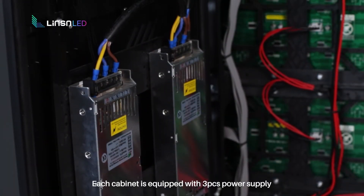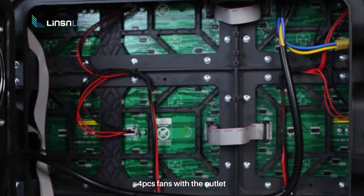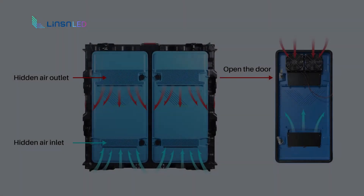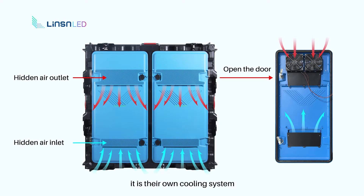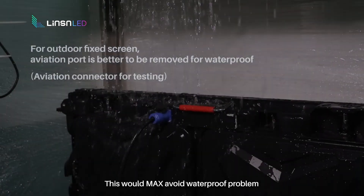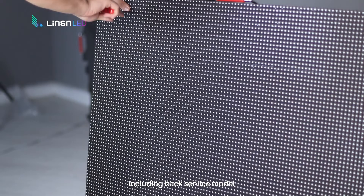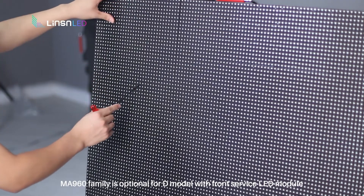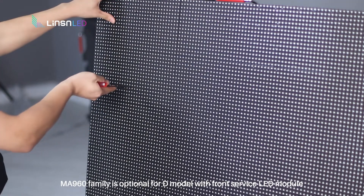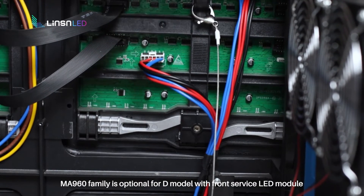Each cabinet is equipped with 3 pieces of power supply and 4 fans with outlet — it is their own cooling system. For outdoor fixed screens, all the cables are routed inside the cabinet. This maximally avoids waterproofing problems. Including the back service model, the NN960 family is also optional for the D model with a front service LED module.